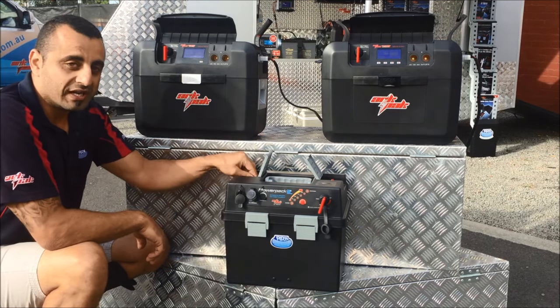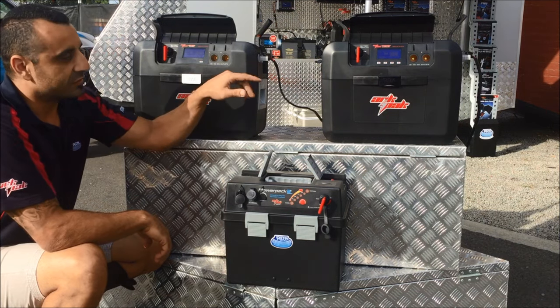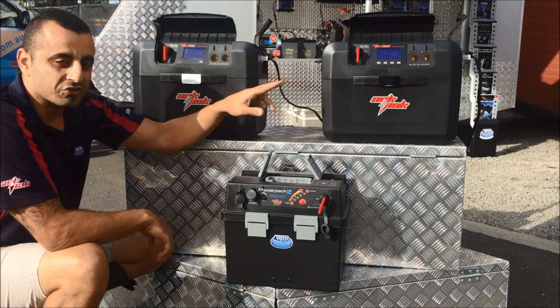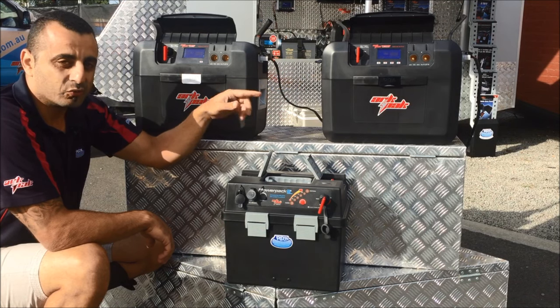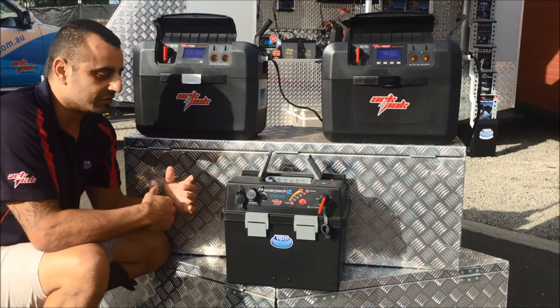They all have 100 amp hour battery terminals for running high current devices. The 715 and 730 also have a 50 amp Anderson plug which is an input and output, meaning you can put charge in or take charge out of the unit.